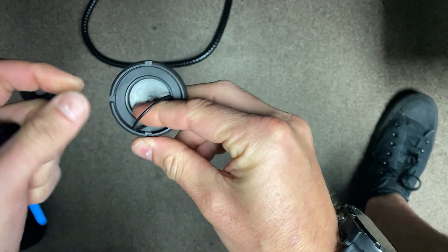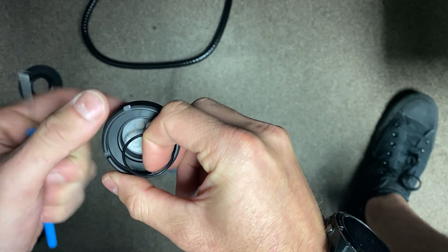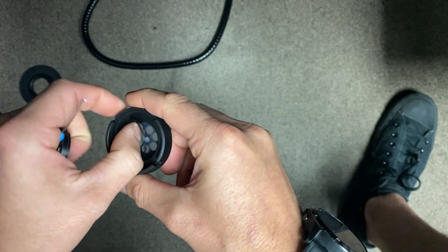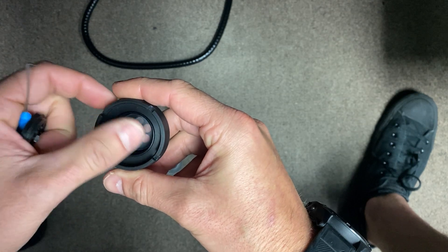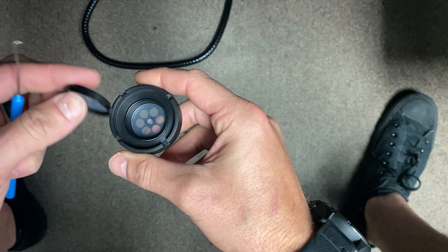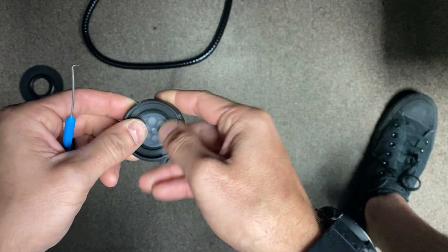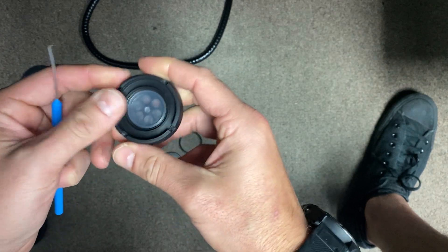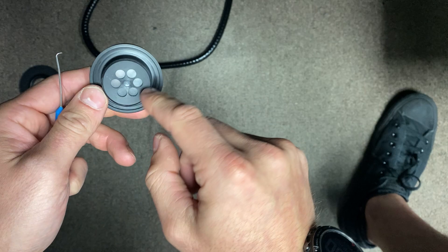I kind of rushed into this one, so generally before taking the whole thing apart I'd want to test the valve first. So the way I test it — let me just reassemble this.